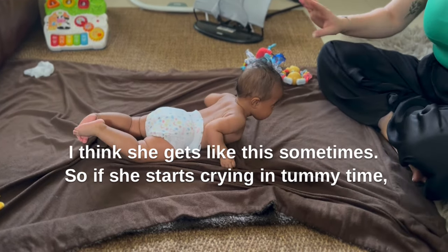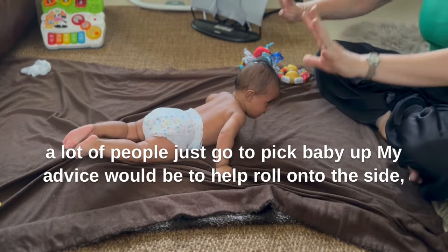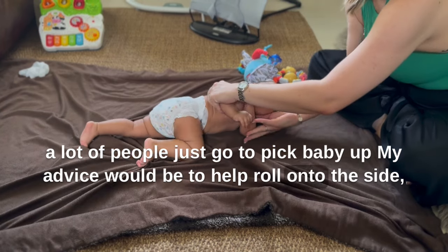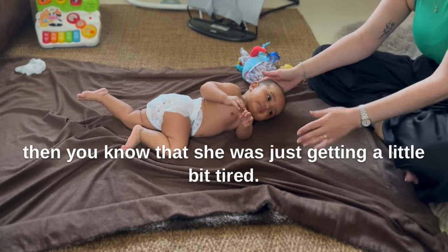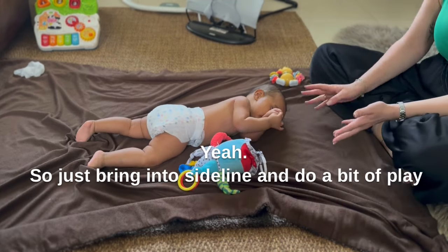If she starts crying in tummy time, a lot of people just go to pick baby up. My advice would be to help roll onto the side, just to give a little break from tummy time. If the crying stops straight away, then you know she's just getting a little bit tired.